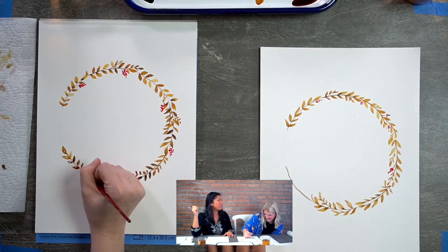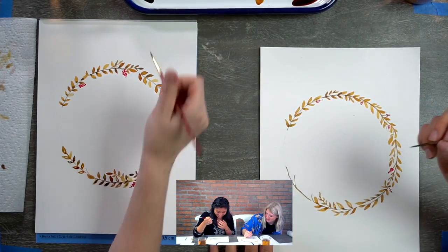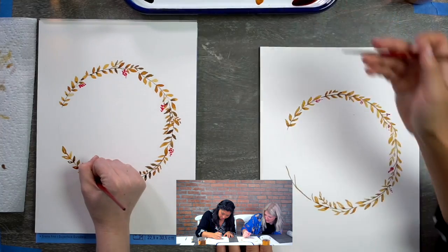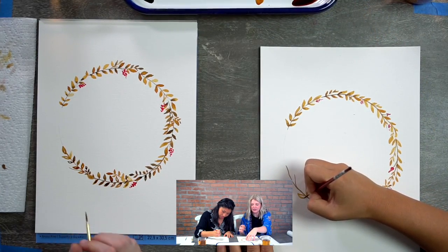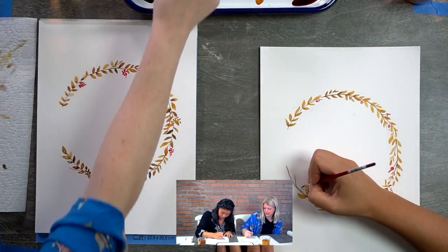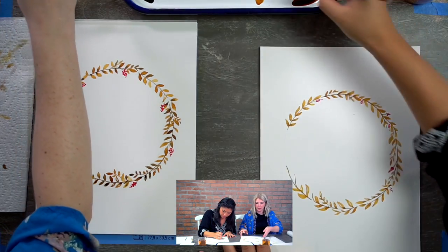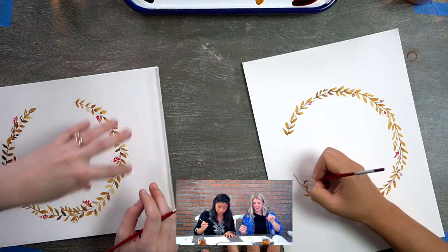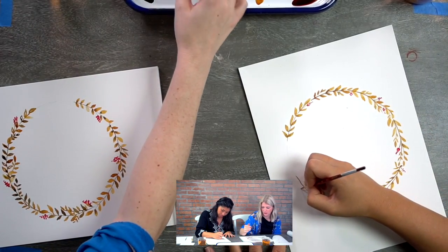You might be asking: should I do the leaves on the inside of the circle or on the outside? Do both — mix it up. Basically, wherever there's just a little bit of room. I'm going to turn mine a little bit here because it's easier to work this way. Remember, if another part of your wreath is still wet, don't rest your wrist in it. If you're afraid of that, let it dry or keep your arm up.